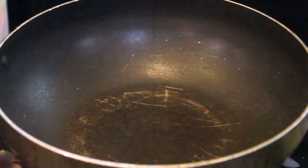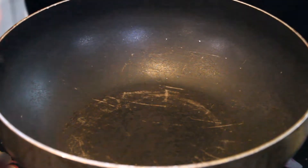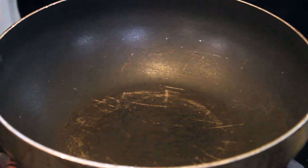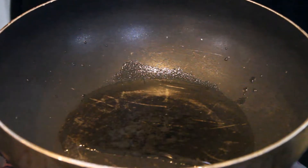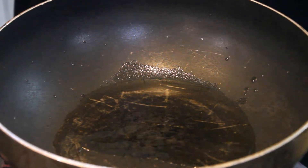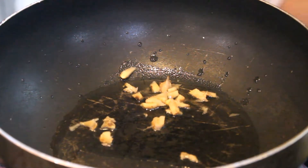Let's start making the momos. First, we will make the filling. We will put oil on the gas and add 2 spoons of refined oil. Then we will add a little bit and fry.